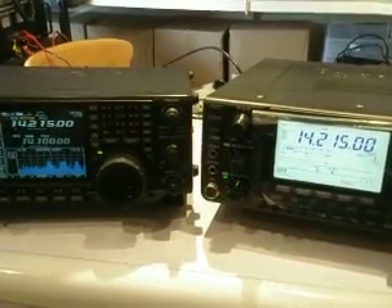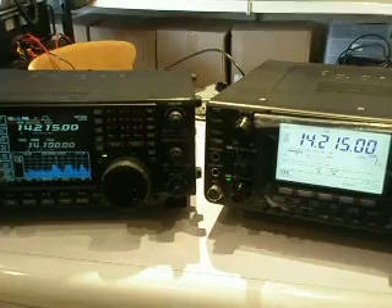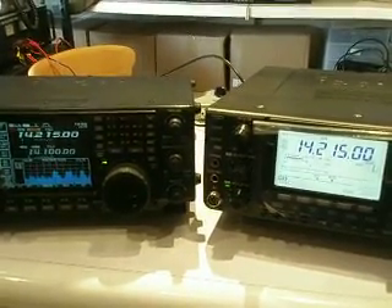And there you go. There's a difference between the 756 Pro 3 and the IC7410.